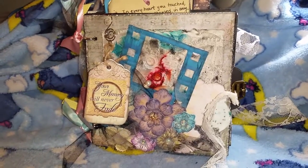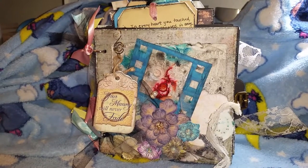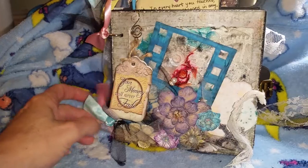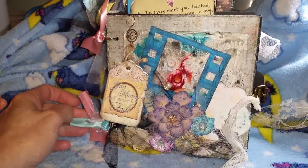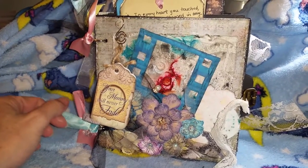Hi, this is Donna. I'm here to show you another 6x6 chipboard mini album that I've made using rings for the spine and some ribbon tied onto it. This is also another In Loving Memory album.